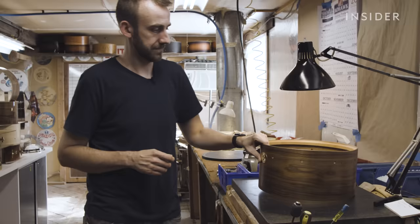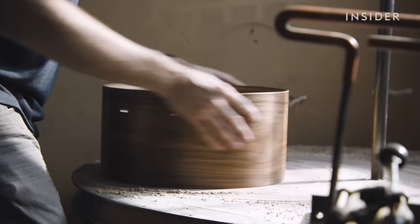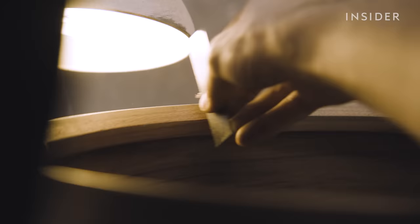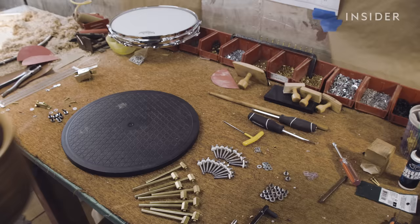Then he checks that the top and bottom edges are perfectly level. "As you can see, there's light coming through underneath here, which means that the shell is not sitting perfectly flat. So we need to square and level that edge and then cut it to a point before we can finish it and put it together." Again, it's just that attention to detail to make sure it is perfect before the heads go on.